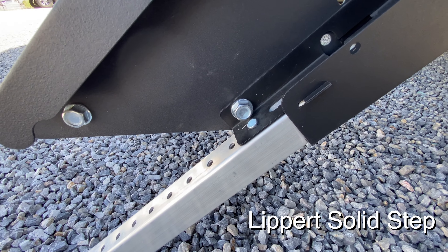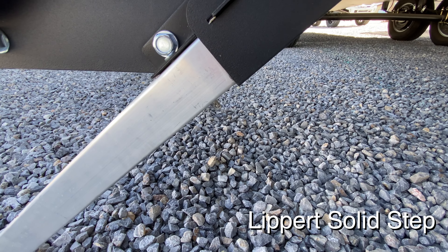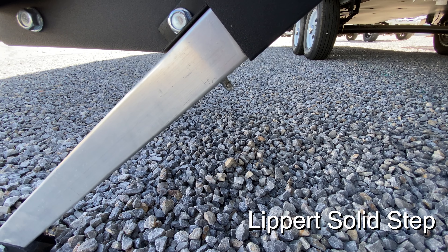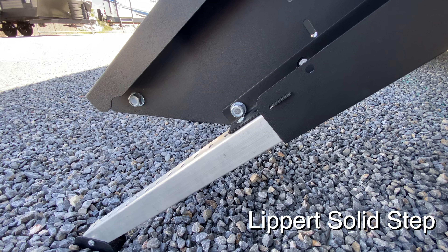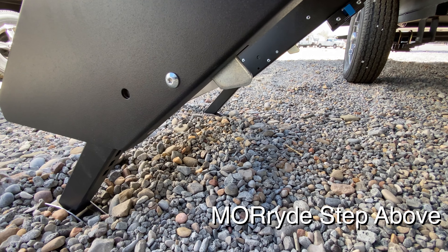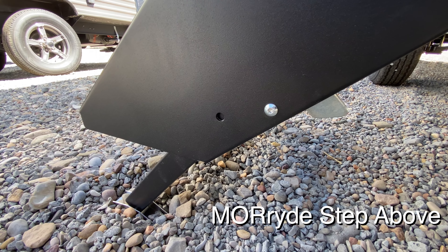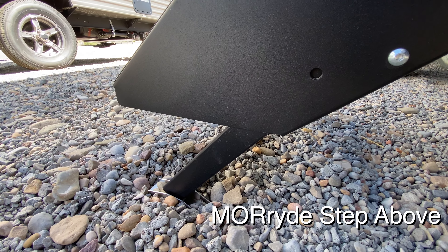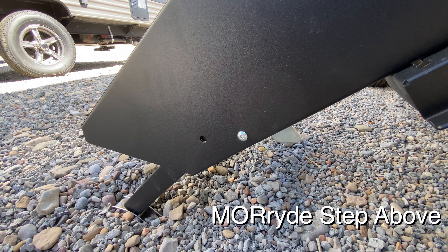On the Lippert Solid Step, the adjustable legs are locked into place using an adjustable pin — this is what I currently have on my trailer. On the More Ride, it actually has a lever that you press in to lock and unlock the adjustable leg.